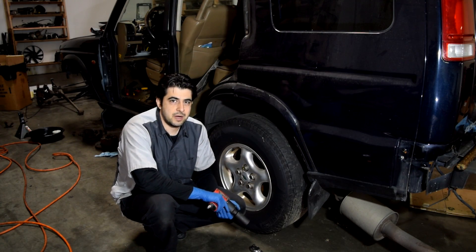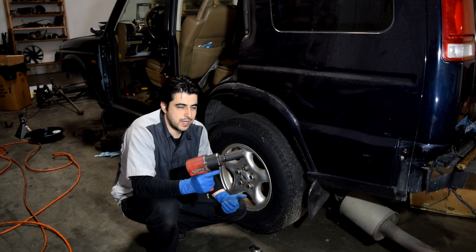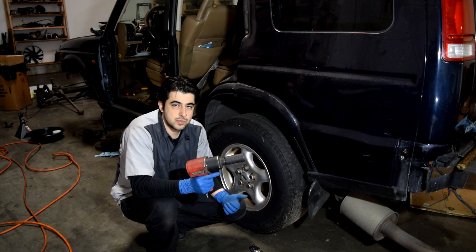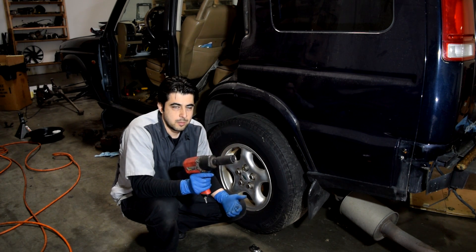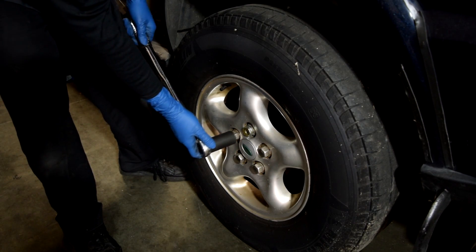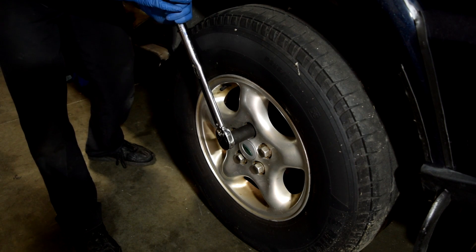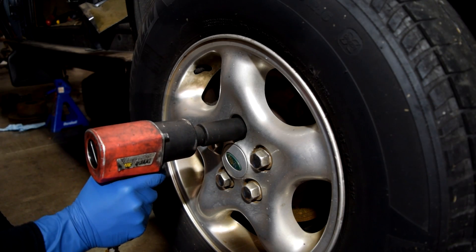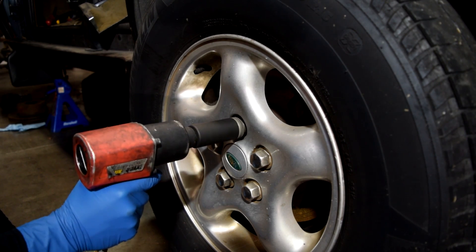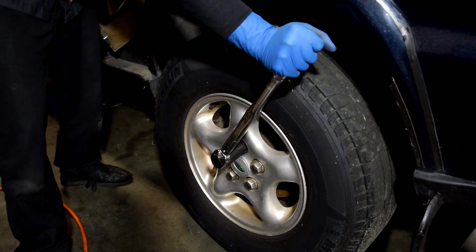Let's get to the point and see exactly how powerful these are. We're going to start with the air wrench, which is rated at 700 foot-pounds maximum torque. I've encountered very few bolts it wasn't able to remove. I'm going to start by torquing this lug nut down to about 100 foot-pounds and then see how easily it can take it off.